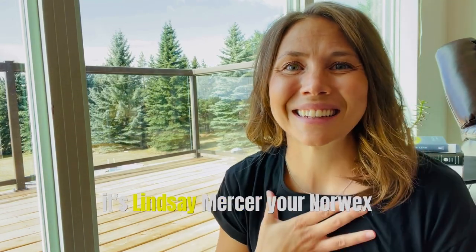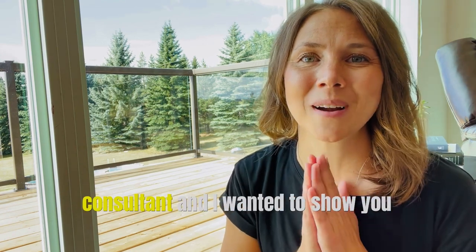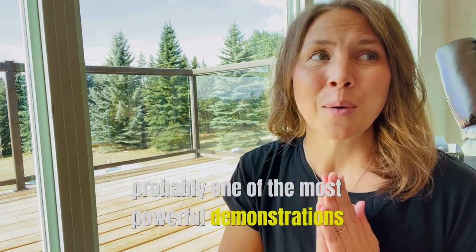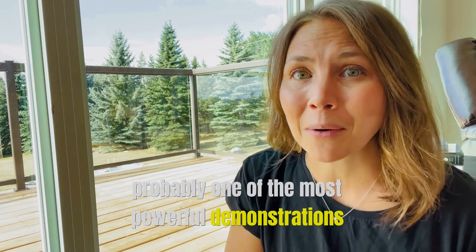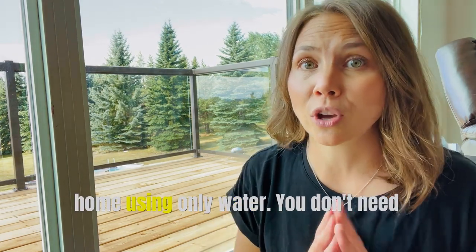Hey everyone, it's Lindsay Mercer, your Norwex consultant, and I wanted to show you today probably one of the most powerful demonstrations of Norwex microfiber and how you can actually clean your home using only water.